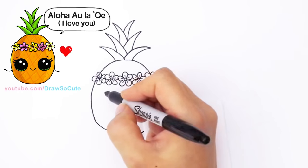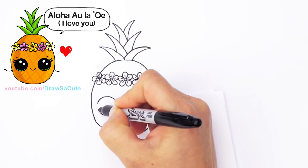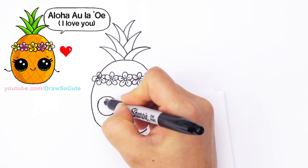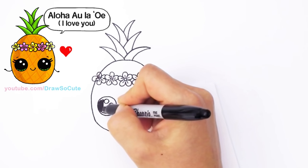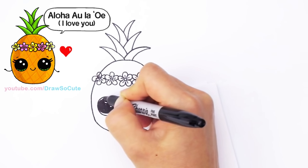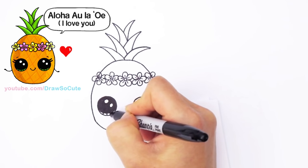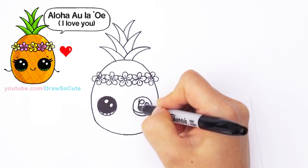Now let's give this pineapple big Draw So Cute eyes. We're just going to draw two huge circles towards the bottom, one on each side. For Draw So Cute eyes, you have two small circles at an angle, a curve line at the bottom, and shade in the top. Thanks for all the requests for pineapples! When I was sketching out my pineapple I figured I had to draw a coconut too — that's how these crazy ideas come to my head. My coconut pineapple are having a luau.